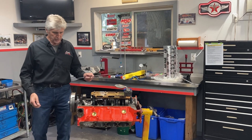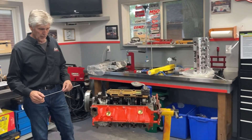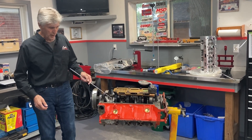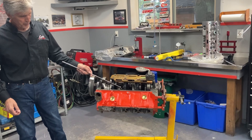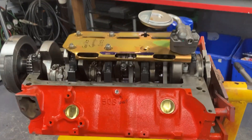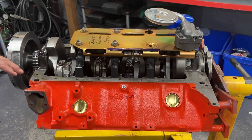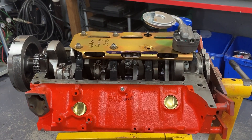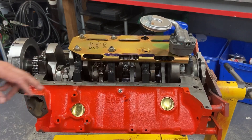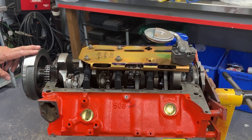I'll start with the block upside down. It's a 509 block, so this is a four-bolt main — originally it was a two-bolt main, but it's now got aftermarket splayed caps with ARP studs and all ARP fasteners. It's been bored 30 thou, square decked. And whenever you install aftermarket caps, you have to line bore of course, so it's been line bored as well.